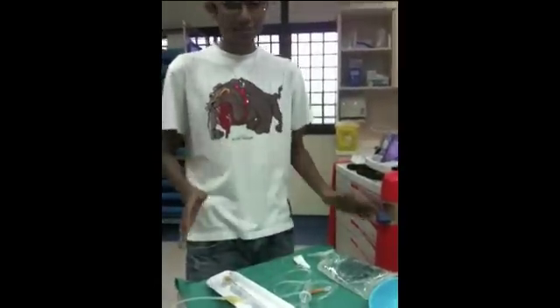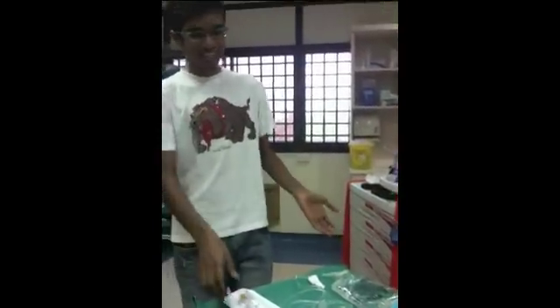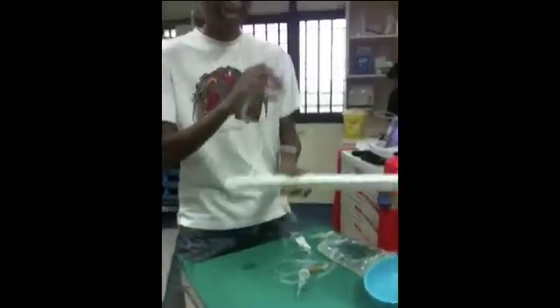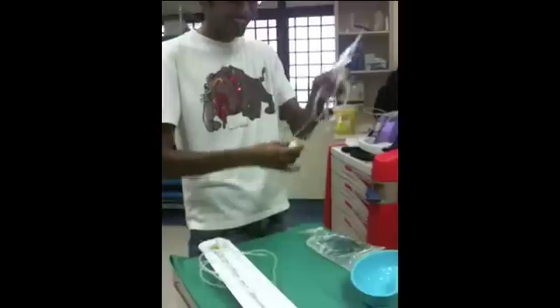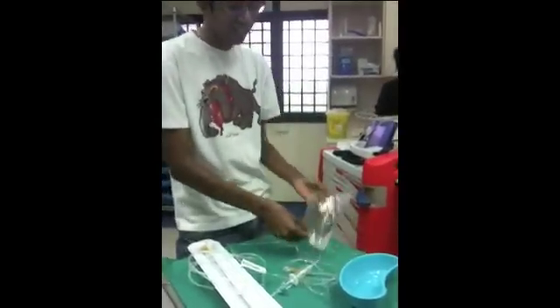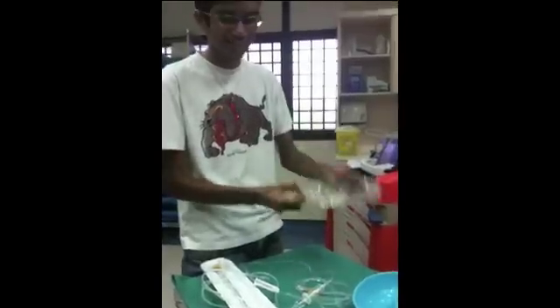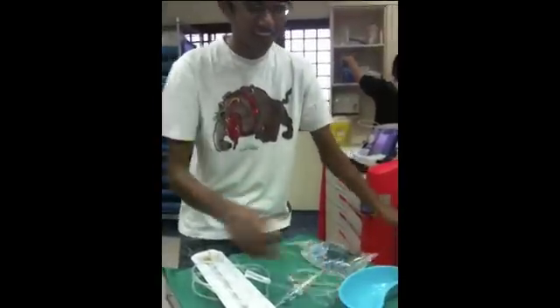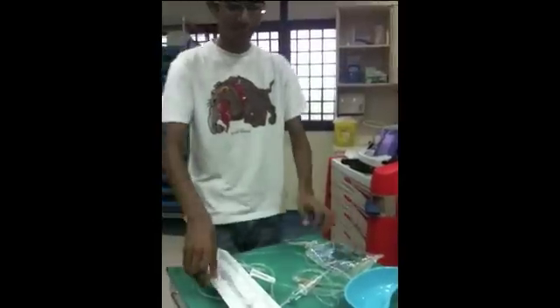After that, I'll wash my hand and start to prepare my equipment. So this is my equipment: first, we have the water manometer with the tubing; second, we have IV tubing; and third, we have sodium chloride 0.9%, a kidney dish for this procedure, and don't forget the apron.